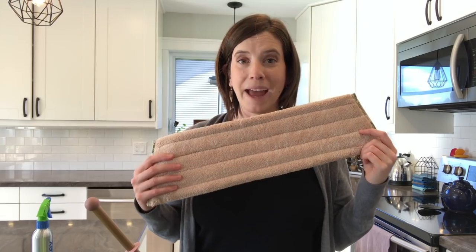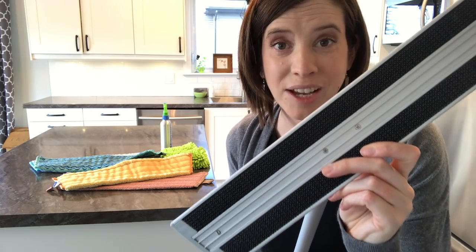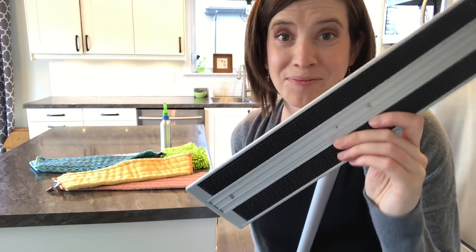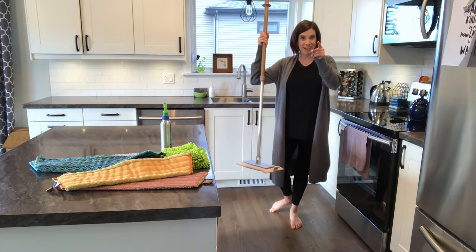Your first step is to grab the dry mop pad. It's labeled on the end. This pad uses a static charge to attract all of the dust and hair that's floating around on your floors, and it will stick to this pad. Your base is covered in Velcro, so it's an easy Velcro system. Throw the pad on the floor, stick it on your mop. Ready to go.